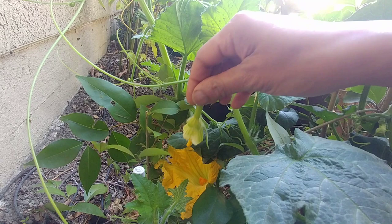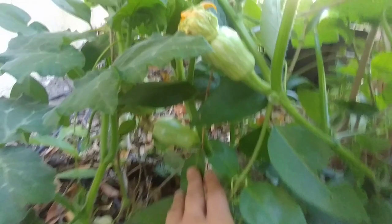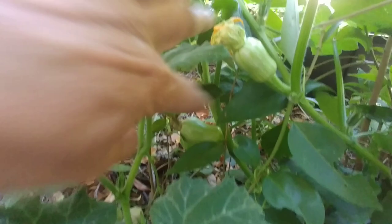It's been four days since we hand-pollinated this squash and it seems to be growing. There are two squashes growing here — I did hand pollination for both of them and they look bigger than when I pollinated them, so I think hand pollination worked.